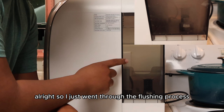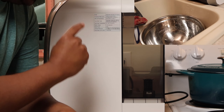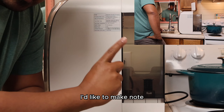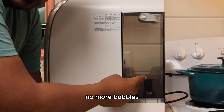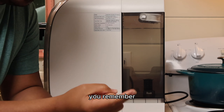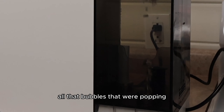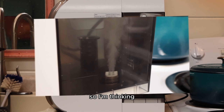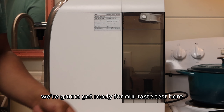I just went through the flushing process and now I've just refilled this filtration system. We are about to see how much of a difference it's going to make. First of all, there are no more bubbles — none of that bubble stuff like when I first installed it. All the bubbles that were popping up before are no longer there. So I think we're going to get ready for our taste test.